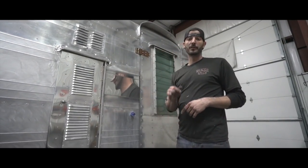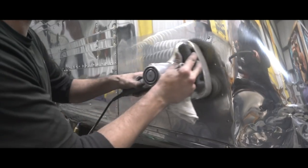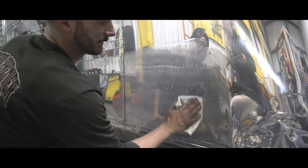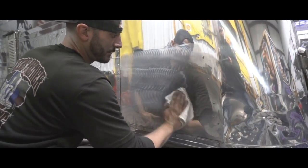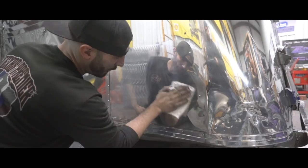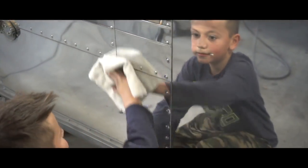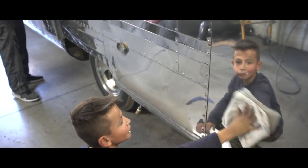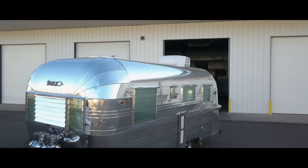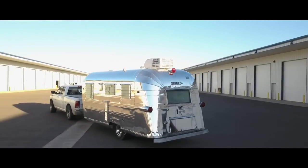Stay tuned for that extra step for the bigger sections. Once done, wipe it off in a circle with a microfiber towel and you're left with a perfect mirror shine, plus you get all the benefits of the Pro 40 — all the sealants and repellents.